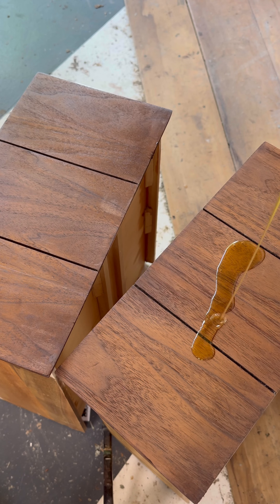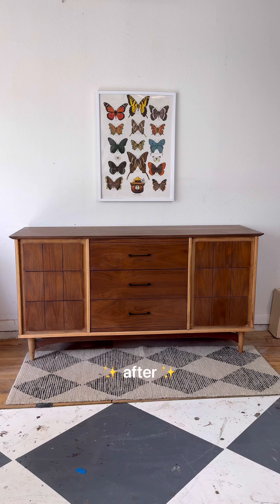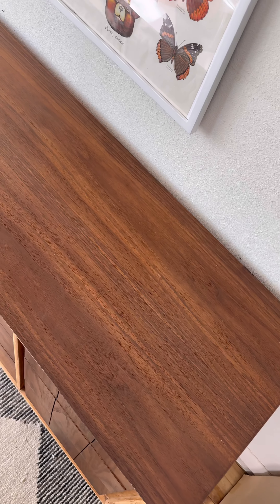Lastly I applied several coats of a wipe-on poly. Now here's the very scary before and here's the after. I'm actually really happy with the result, but wow this was not a fun one at all.